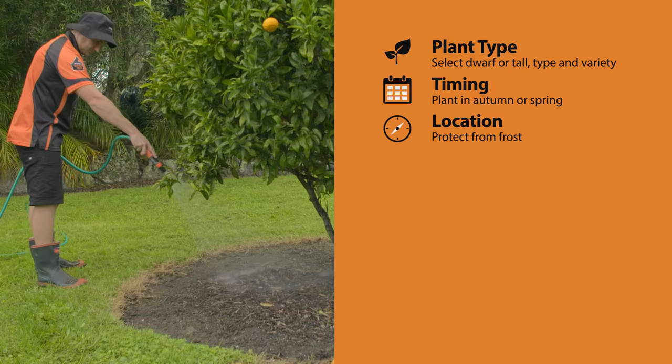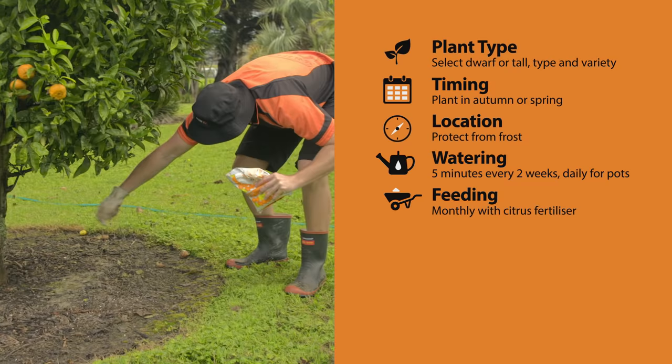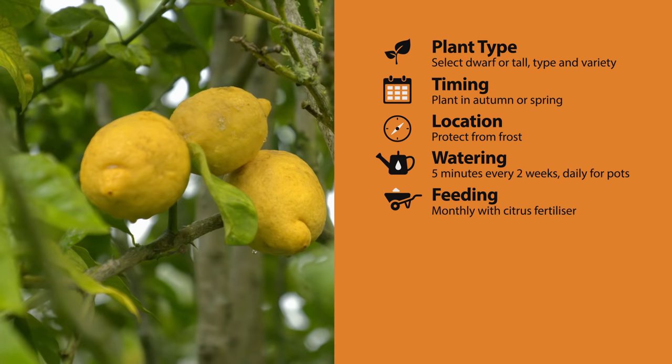Water trees for about five minutes every two weeks, but up that to almost daily for your pots. Citrus are gross feeders, so you need to feed them monthly with a citrus food for healthy trees that produce a lot of fruit. Yellowing leaves are a sign they may need a top-up feed. But good news — keep your citrus well-fed and they're pretty pest-free.